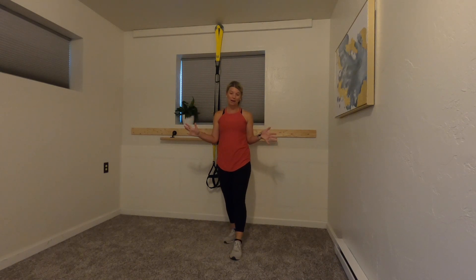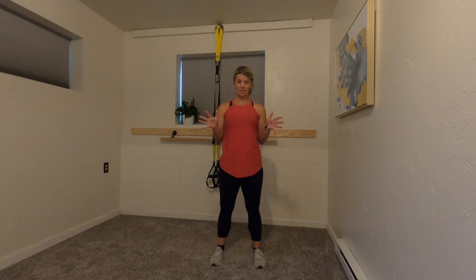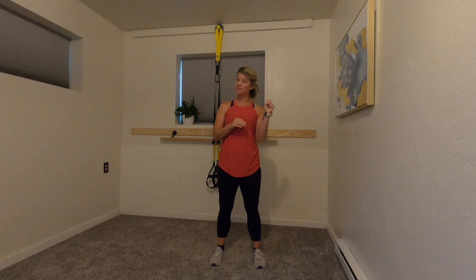Hi everyone, Jess with Primal Based here. Today we're doing a four-minute Tabata workout. For those of you who don't know, Tabata is a four-minute workout with 20 seconds of sprint work — meaning working at your personal max — with a 10-second rest, for four minutes total. It's eight rounds.